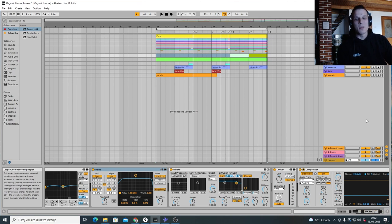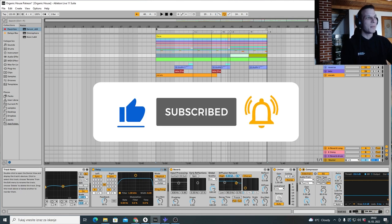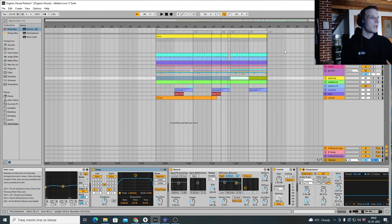Hey, what's up guys, my name is Uros, welcome back. I hope you liked what I did. This was a request from a Patreon — he asked if I can take a look at this track, and I did. I delved into it and it took me two hours, maybe a bit more, to get this thing together.